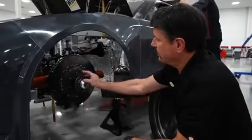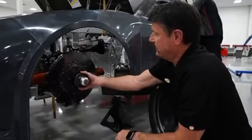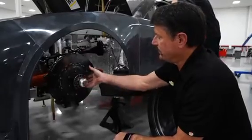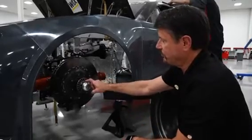When the lug nut goes up, it's also got engagement of these pins. When it gets tight, it locks that nut onto the spindle and it doesn't let it come loose. It does kind of rely on the torque to stay tight, but these pins are a safety feature.